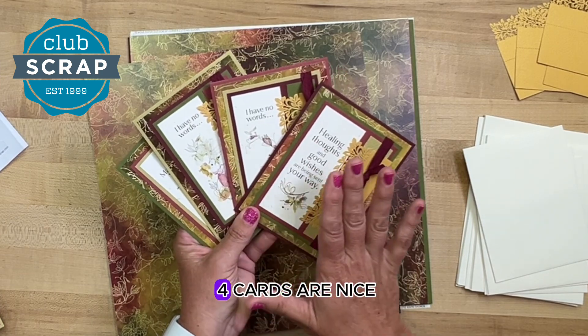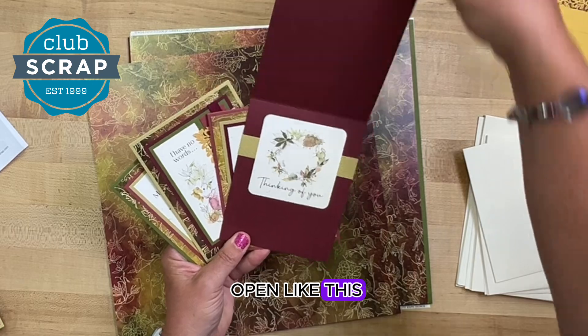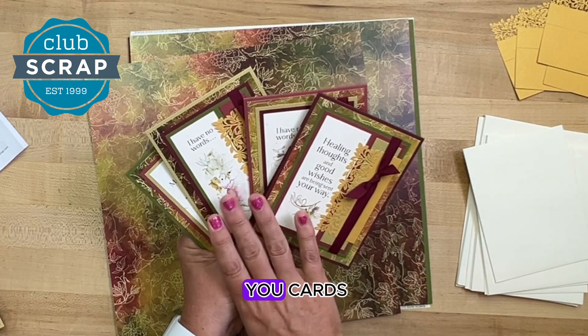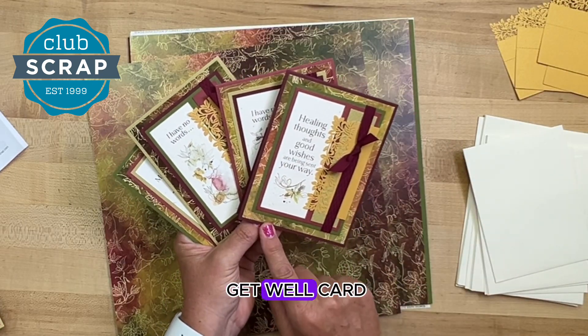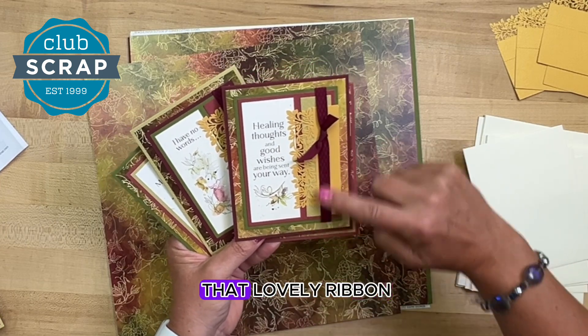Our first set of four cards are nice and simple, easy to assemble. They open like this and you'll get a couple of thinking-of-you cards and a congratulations or get-well card. You can see how they incorporate that beautiful gold laser cut and that lovely ribbon.